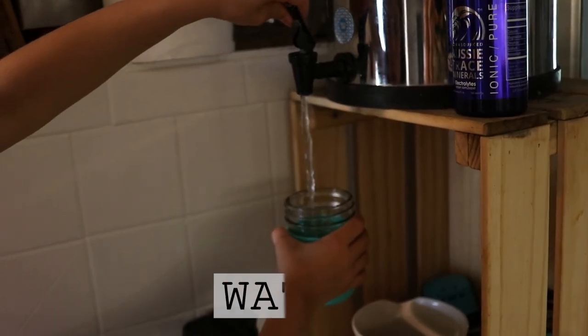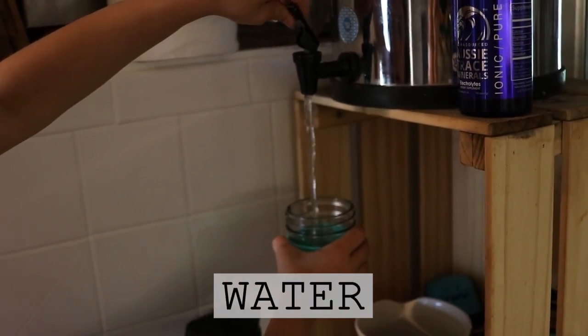Hi everyone, it's Marissa from BumblebeeApothecary.com and today we're going to talk all about water.